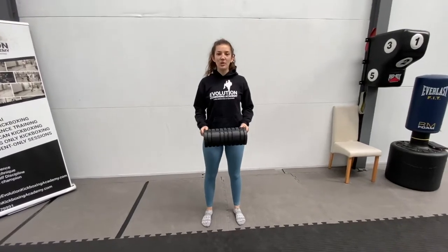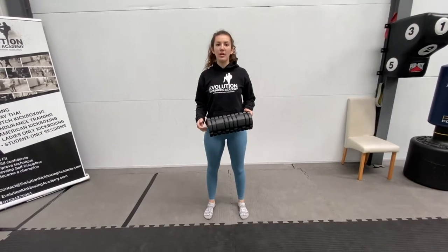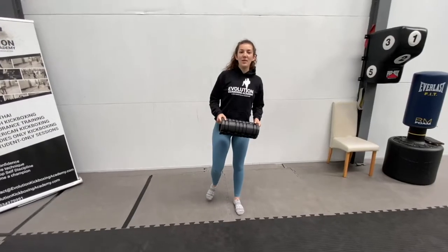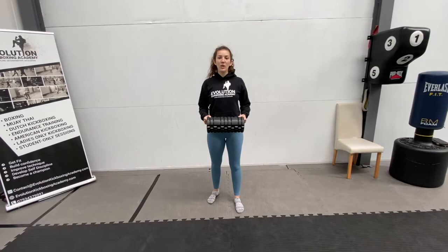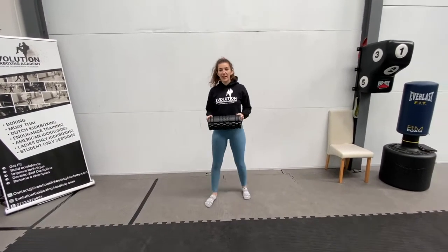Hi, so today we're going to do a foam rolling session to focus on loosening up and recovering sore muscles in the legs. I'm Ilana and welcome to Luke and Thomas Kickboxing. If you want to learn about all aspects of kickboxing, just hit the subscribe button below. Okay, so we're going to get started.